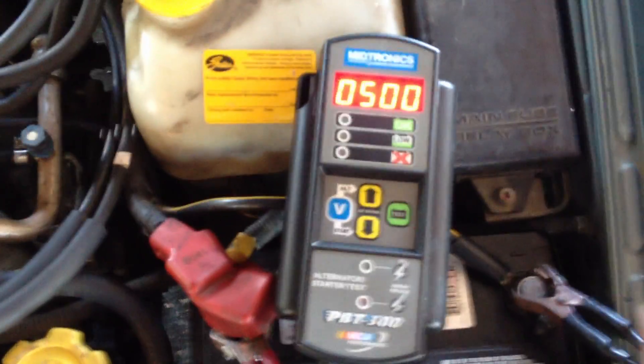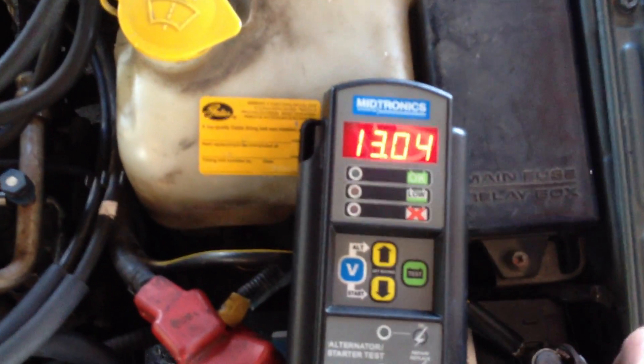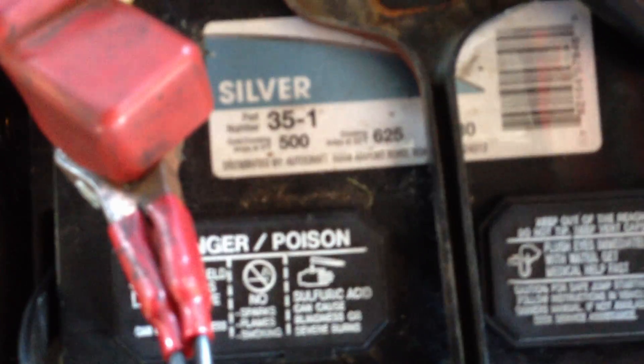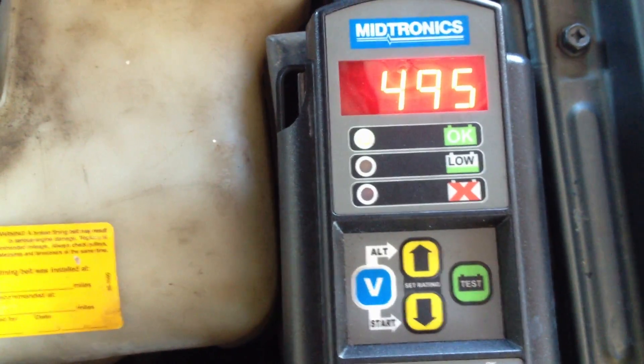It's automatic when you hook it up — it automatically goes to 500 amps. You can check voltage with it; I just cranked it to pull it in here. Check amperage with it, full cranking amps — it's at 500. The battery is rated at 500 low, 625 max, so we set it at 500 and hit test. It's an amp meter, that's all it is — 495 amps.